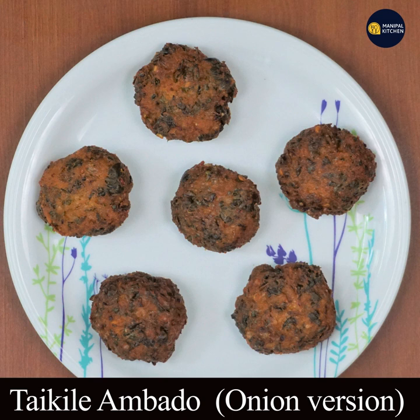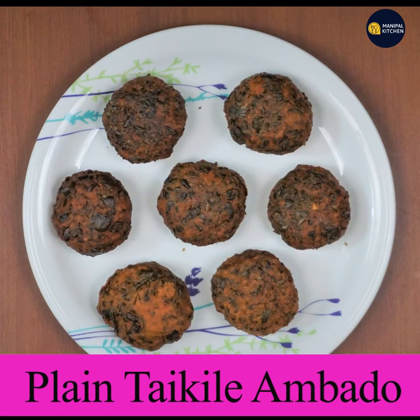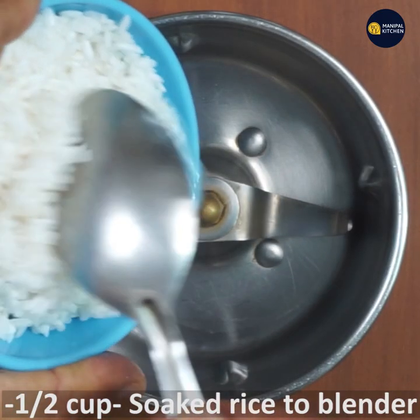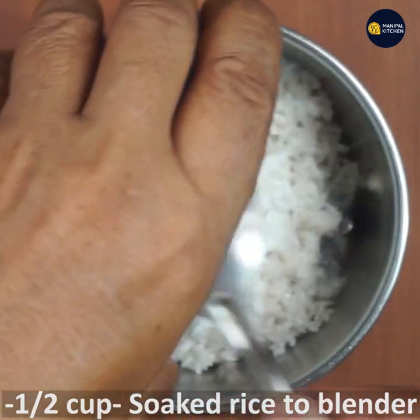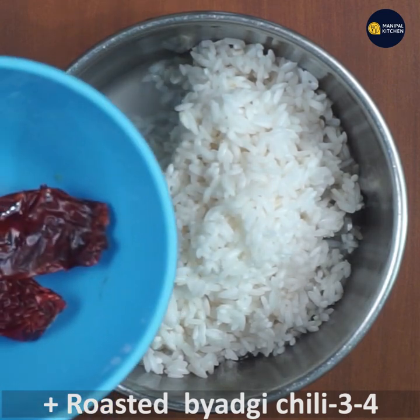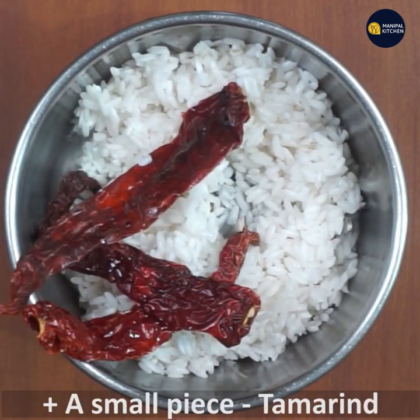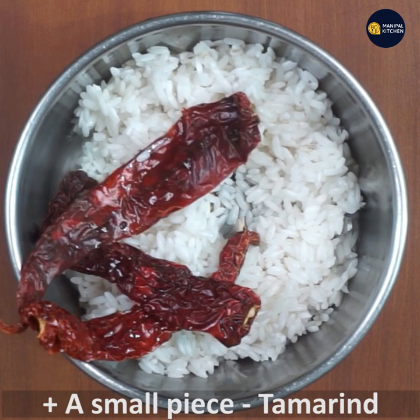Now I am going to put it in a blender. Add the roasted paste.